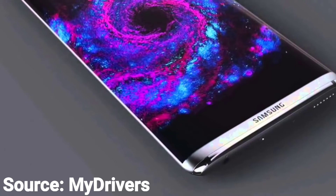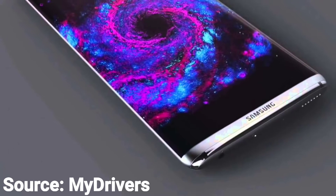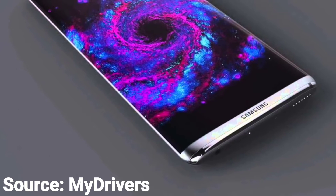This is another rumored picture that got leaked. This one shows pretty much the same design, but this leaked picture shows more of a bezel-less design.